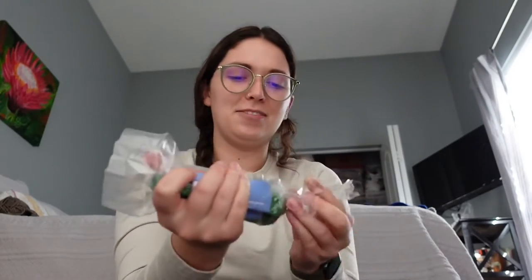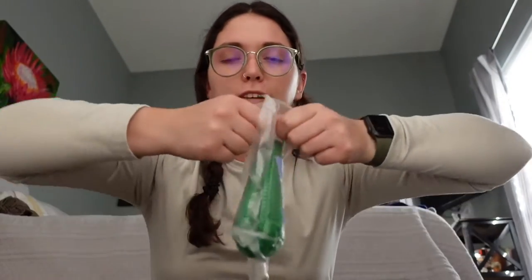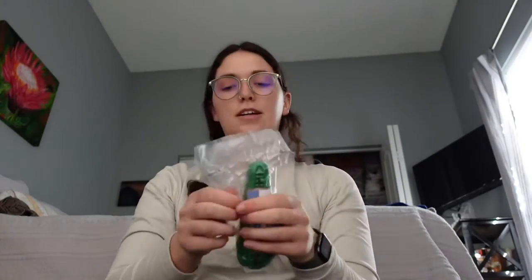I feel like they vacuum sealed it. It's literally vacuum sealed, like a sausage or something. I need scissors. Why did they feel the need to do that? Whatever.